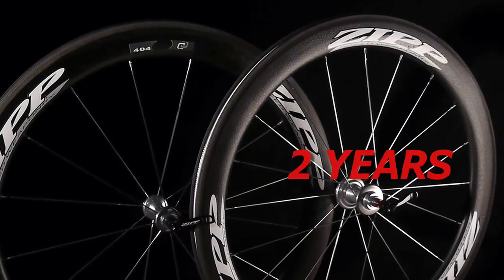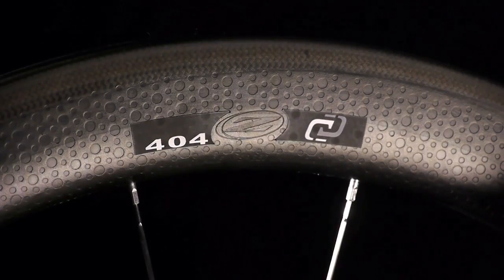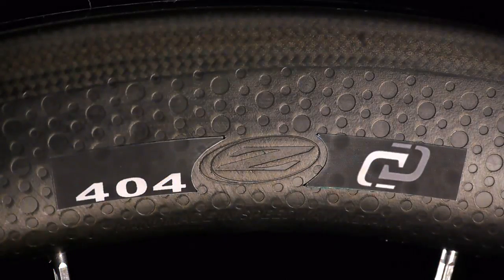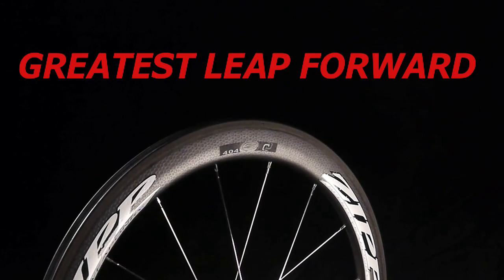After two years of near constant prototyping and testing, the release of Zipp's 404 Full Carbon Clincher marks perhaps the greatest leap forward in our history.